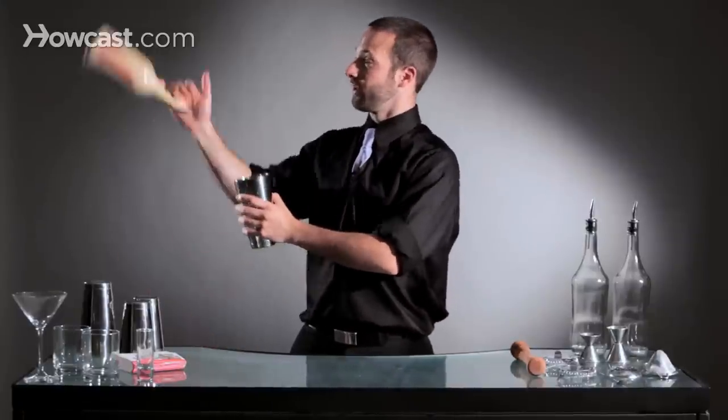Now with your other hand, you're going to have your tin set here, ready to go. So you're going to flip, catch, and you're already pouring the bottle.